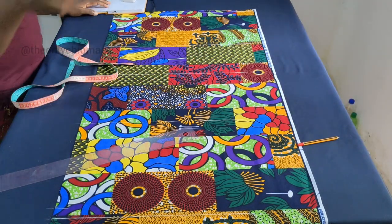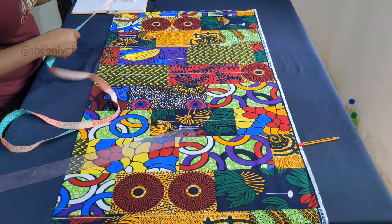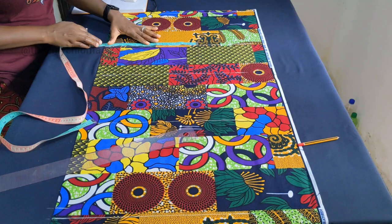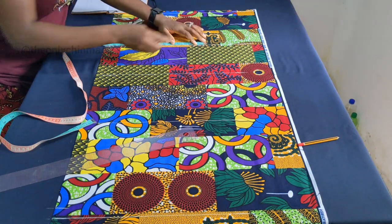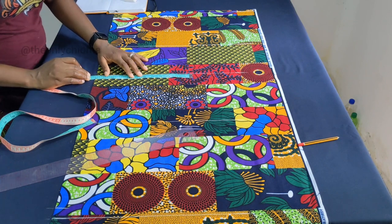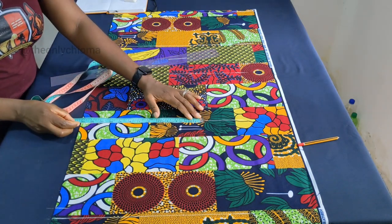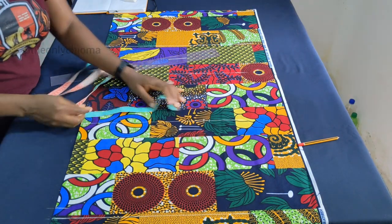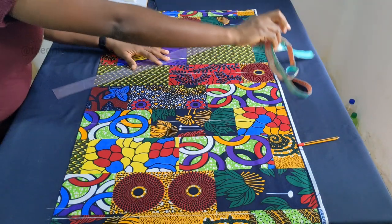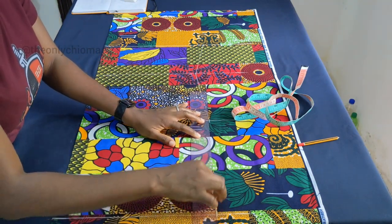Now we input the vertical measurements. At this point you input your bust divided by 4, your waist divided by 4, and your hip divided by 4. My bust divided by 4 is 13 — remember this measurement is your actual measurement plus 8, then divided by 4, because you need that ease. So 13 plus half inch sewing allowance. My waist is 11.75, and my hip is also 13, plus half inch sewing allowance. I'll also mark that hip measurement at the bottom, then join all my marks together: waist to bust, waist to hip, and hip to the bottom.